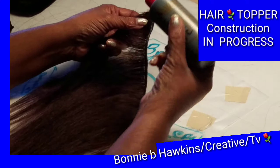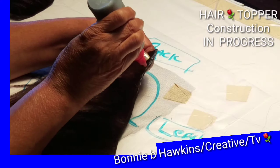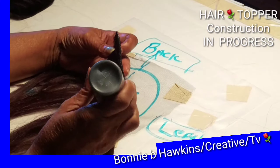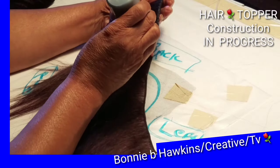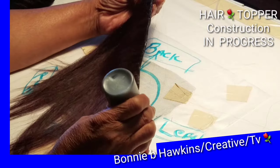Welcome to the Bonnie B. Hawkins Creative TV. On today's Creative TV, you will see me assembling a hair topper. A hair topper is great for covering thinning and even balding patches of hair.